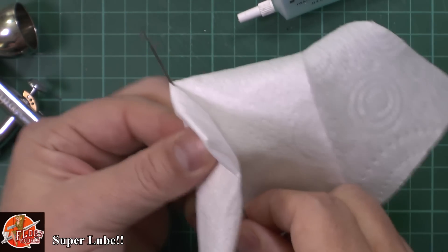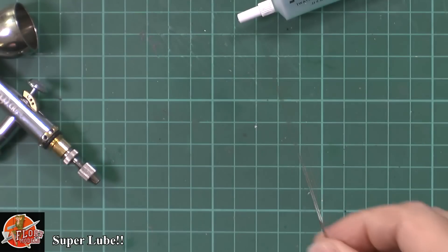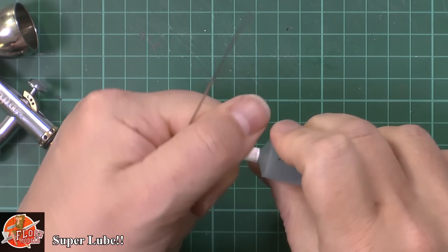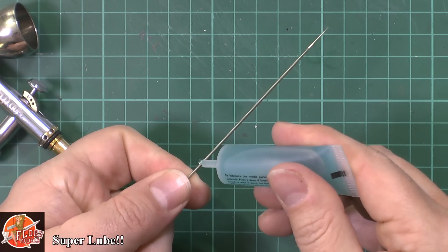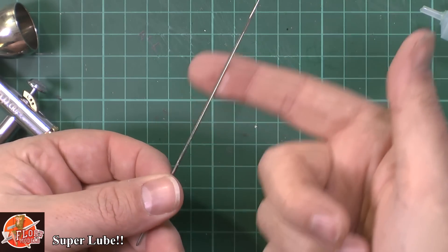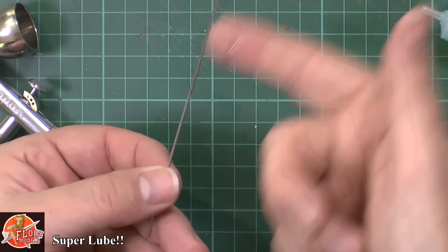The needle is now absolutely clean as a whistle. So now you just wipe it all off. Then you can take your lube — you're just going to put a little drop on the needle, not right the way to the end because you're not going to need it there. Then pop it on your finger and use downward rolling motions all the way down to the end, rolling it right the way over the needle.